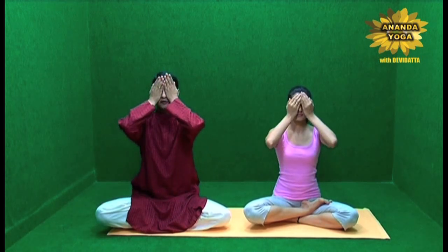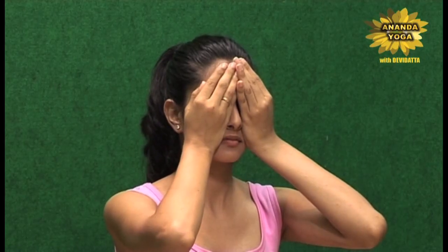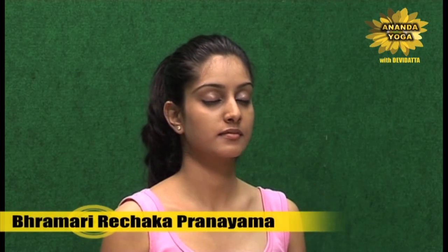Then you rub the palms, generate the heat, the energy in your palms, keep them on your eyes and your face, and then slowly open your eyes after dropping the hands down.